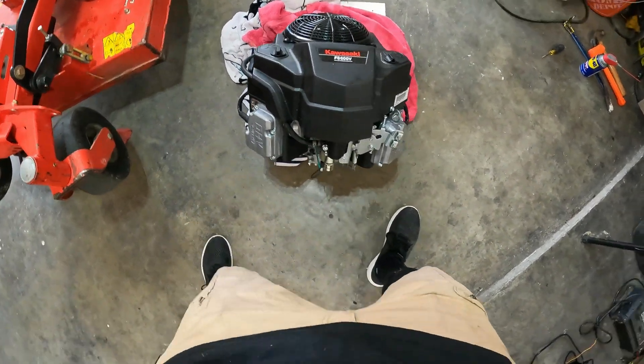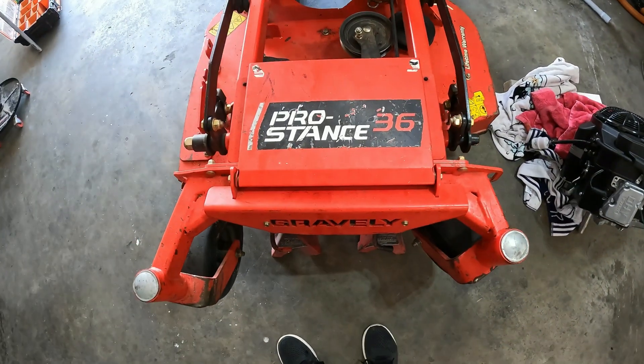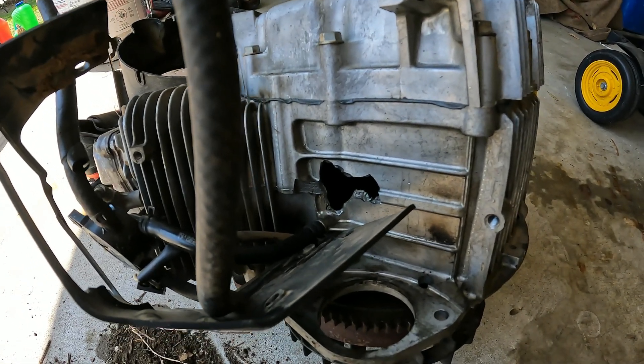Alright, here we go. FS600V into a Pro Stance 36 Gravely. This is the one we're replacing. It's got a nice hole in the block.